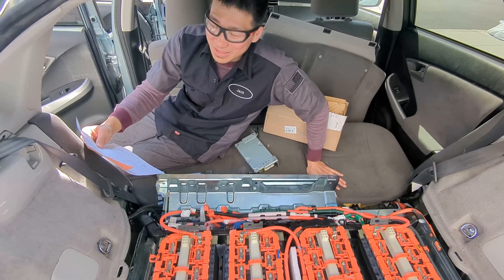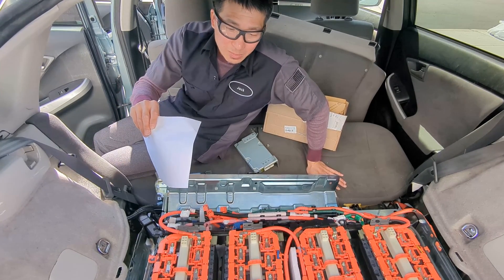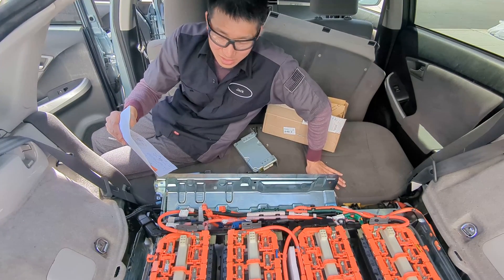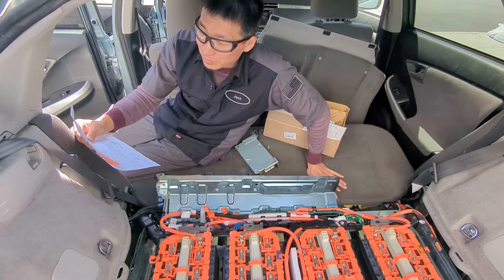Hello everyone, this is Jack from Dr. Priest's app. I'm working on a Priest plug-in right now and it's come to my attention that there are a couple of error codes that happen quite often.